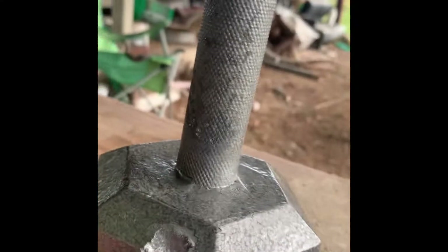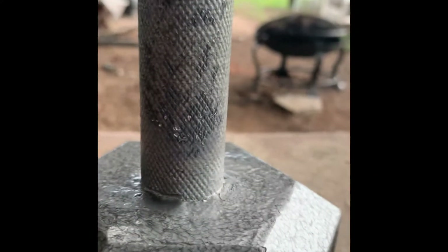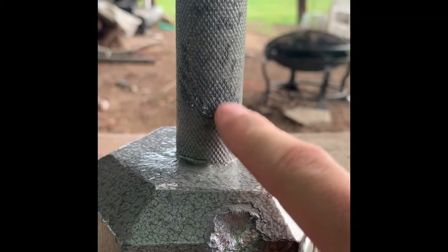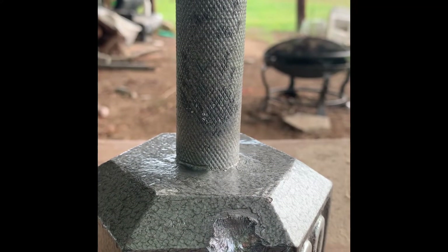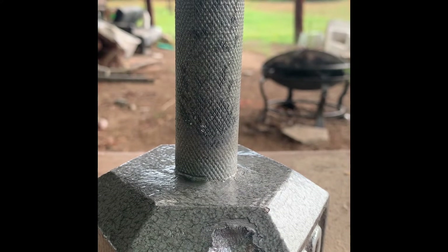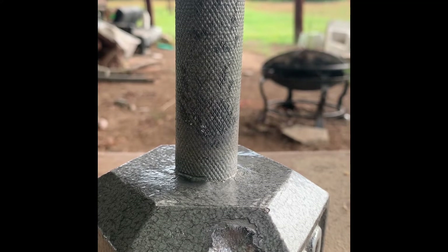I hit it right there — still warm. You can see some of the jacket peeled off on the handle, just made it glisten. Part of the round stuck there in the handle. It hit a bit high but didn't do any damage to the handle. I'm not going to waste any more of that 5.56 — the regular full metal jackets are way too soft for this hard steel.